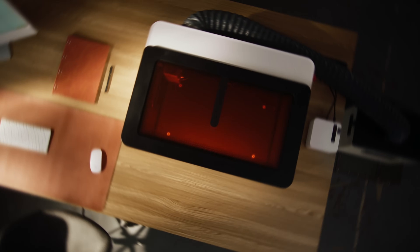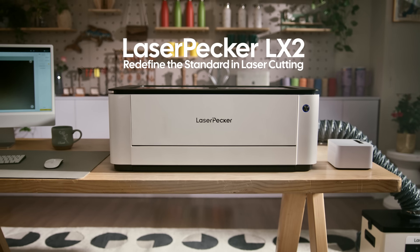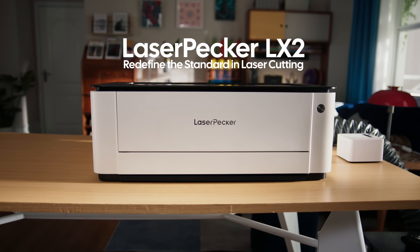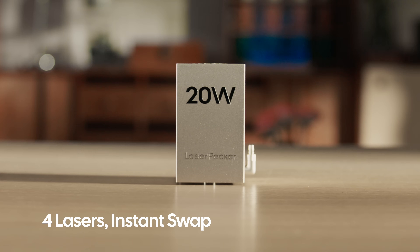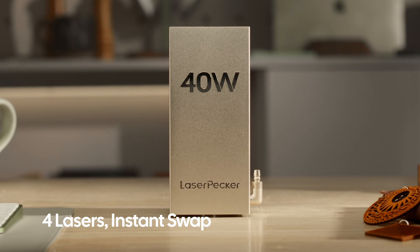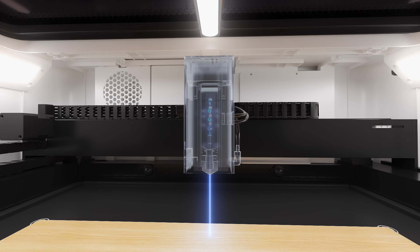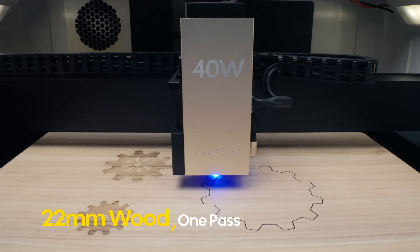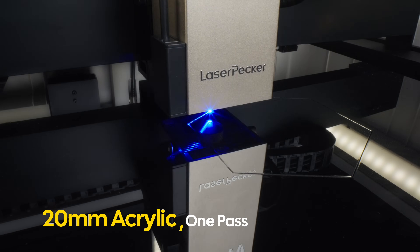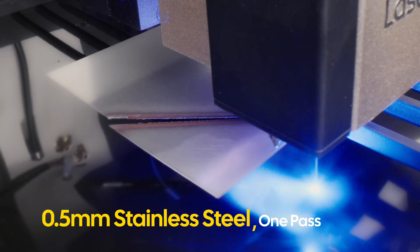Unleash the Laserpecker LX2 and experience a new standard in desktop cutting, where raw power and precision combine to shatter creative limits. Witness the force of true 40 watt laser power — it cuts deeper. The LX2 slices through up to 22mm wood in one pass, 20mm acrylic in one pass, and even 0.5mm stainless steel in one pass.